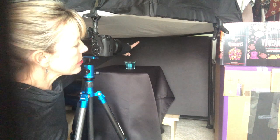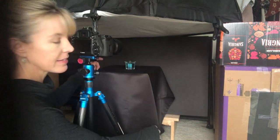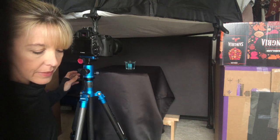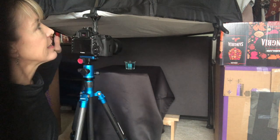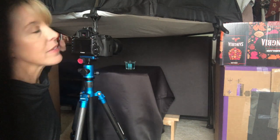In the back there is a black foam core — anything black, any kind of material or curtain is fine. This is a curtain I have over this table, so you definitely want to have something black for your background.